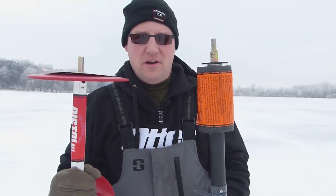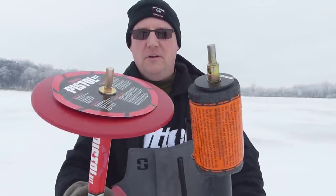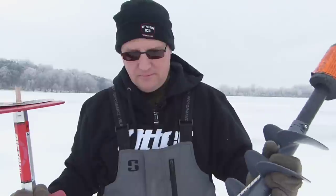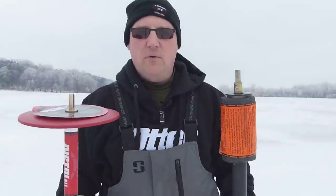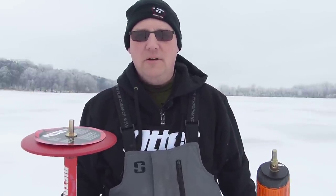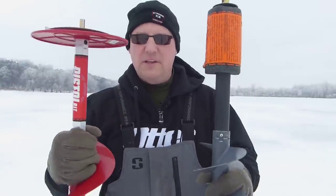First of all, let's talk about what's the same on these augers. They both come out of the box ready to hook to a half-inch drill — no adapter needed, you're good to go. They both retail for $249. I've seen them both on sale anywhere between $200 and $250 if you look for deals.